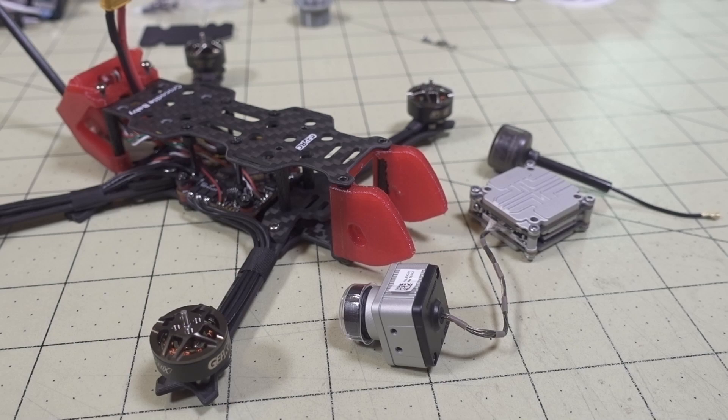In this video I'm going to show you how to install the Catex Vista system to the GipRC Crocodile Baby. This will also work for pretty much any system that's going to be using the Vista. You'll be able to look at these instructions and modify them for whatever drone you're putting them in.